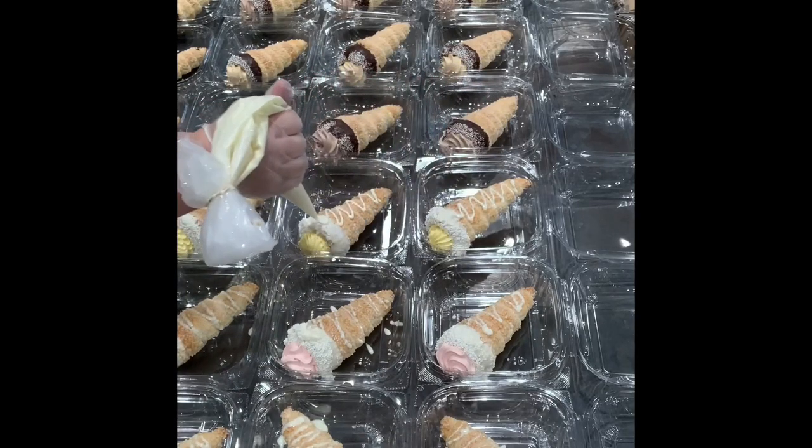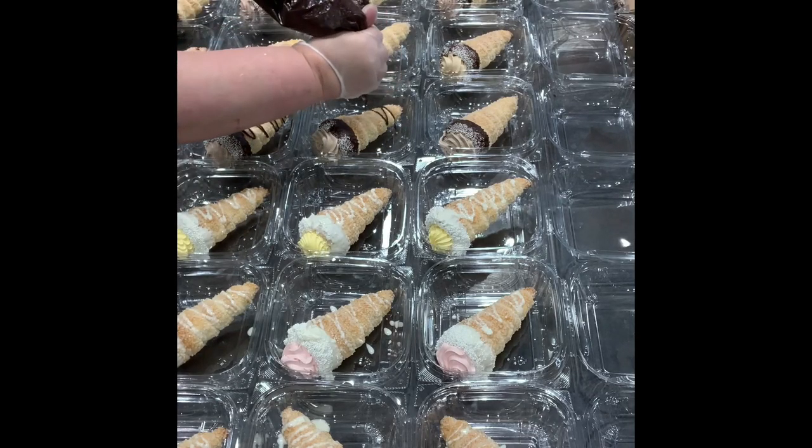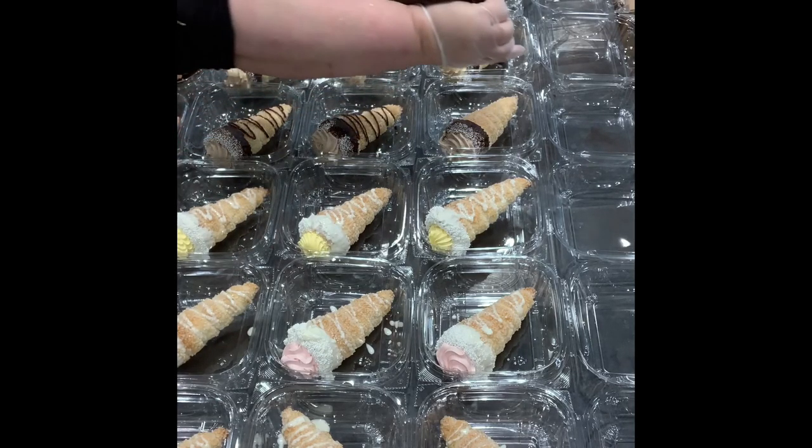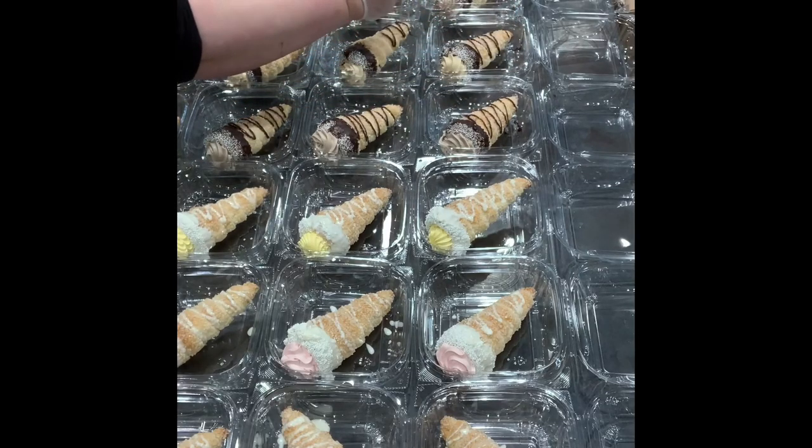Then we drizzle them. It's a little extra step, but it seems to help them sell really well. The only one that gets anything different is the caramel — I like to do a chocolate and caramel drizzle as well, which you'll see me do in a second.